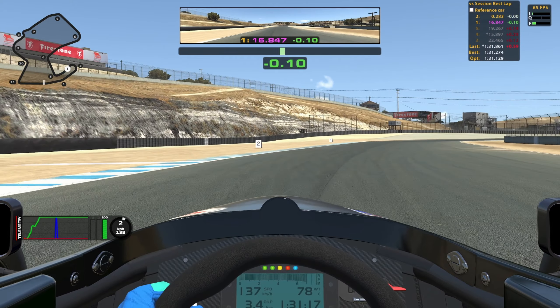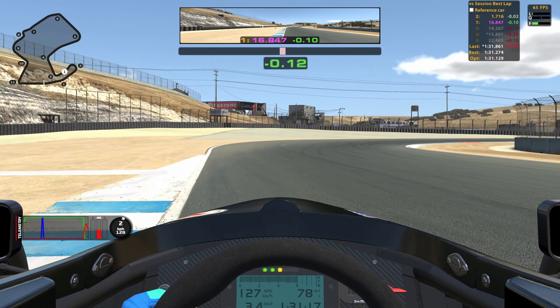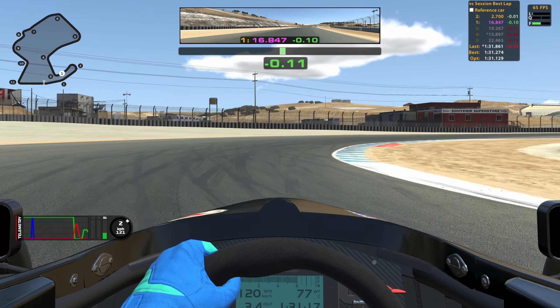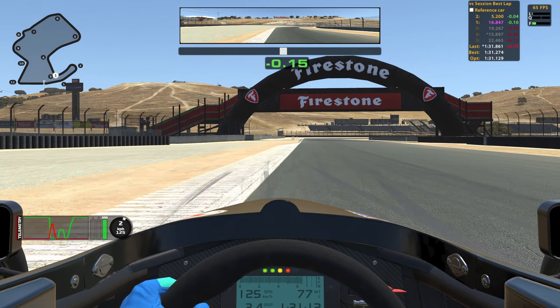Keep it in second for the next corner. Halfway between the 2 and the 1 board you want to brake to about 50%. I don't have a specific turn-in point but I start to turn in when I release the brake. The aim is to get as close as you can to the red sausage without hitting it. When getting close to the red sausage you can start going on the throttle and use all of the curb on the outside again.